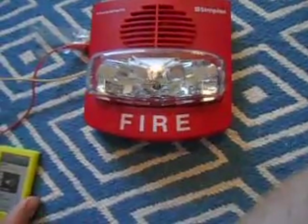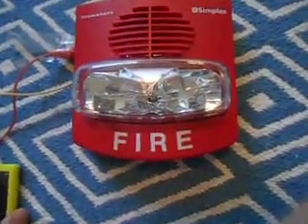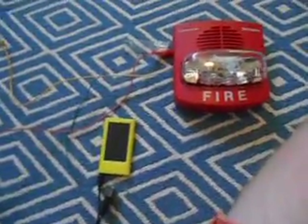Let me turn down the volume so I don't freak my mother out. I had to turn down the volume, but if you have it all the way up, it's really loud.